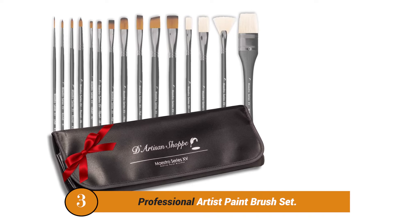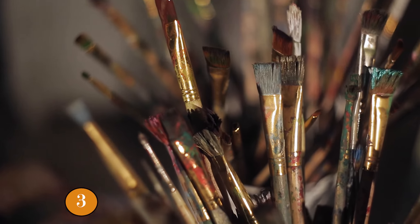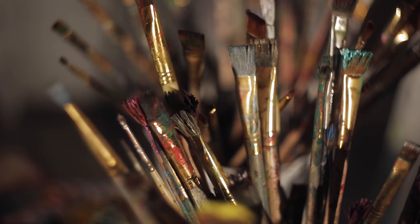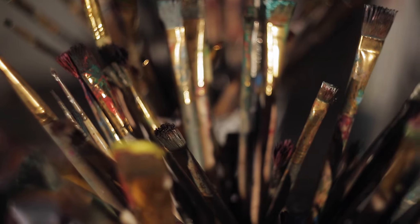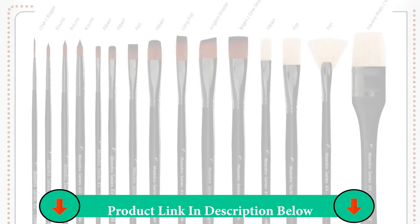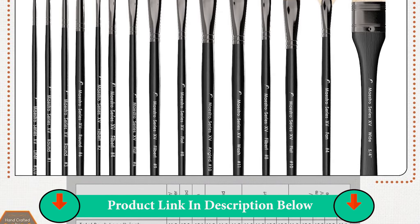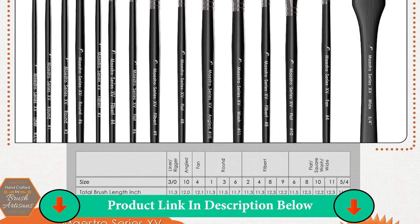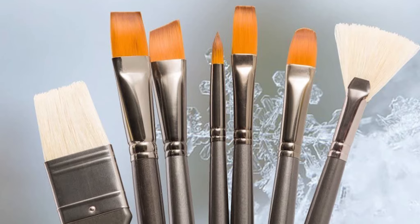If you're a professional artist, art student, arts and craft hobby painter, or young artist, buy the Maestro Series 15 to find out why top art vloggers loved Artisan Shops Painting Kit. No more problems — just therapeutic bliss. You'll love painting with these brushes from your studio, art classes, or in clean air. This set paints better, lasts longer, and is guaranteed for a reason.